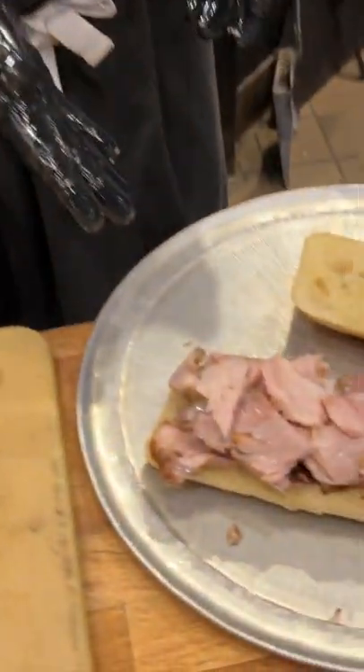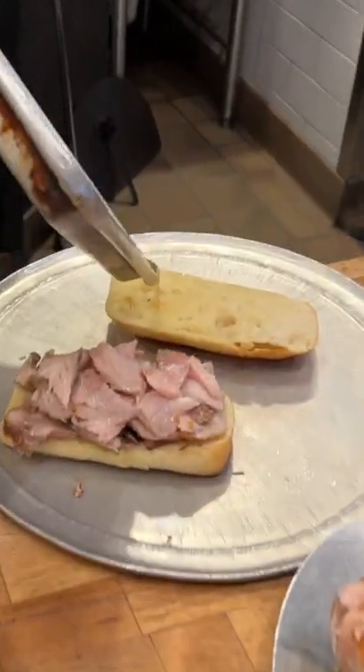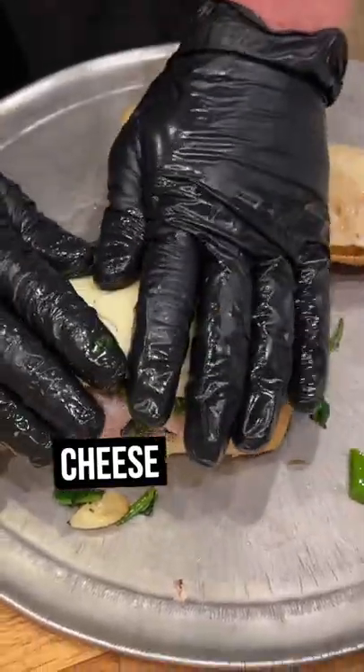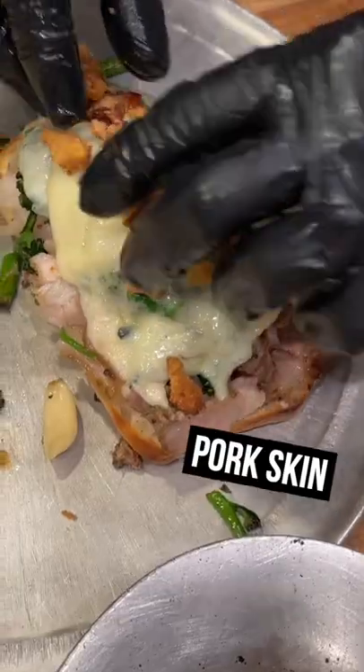That looks amazing. I'm going to place the porchetta on the beautiful ciabatta roll, and then what I like to do is take even some of the juices. Provolone picante — we're going to just pop that back in for a minute and get that nice and melty. We'll use the skin to garnish.